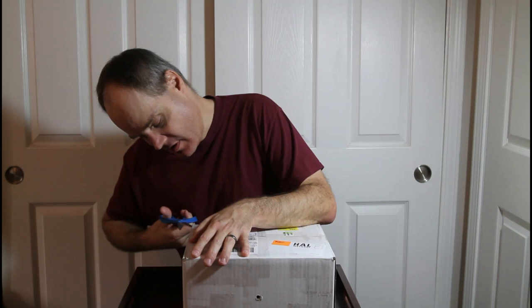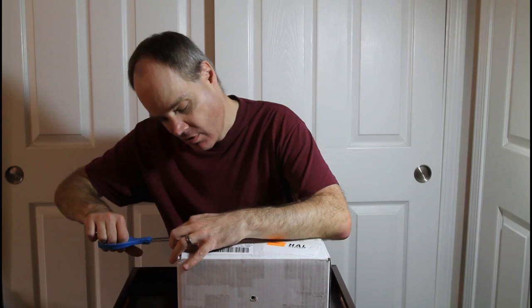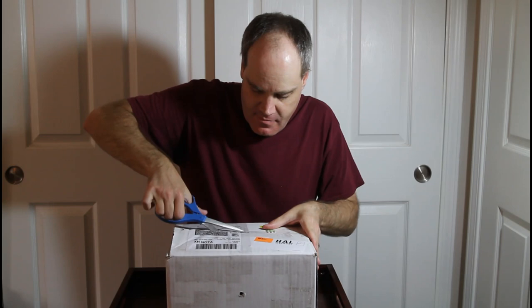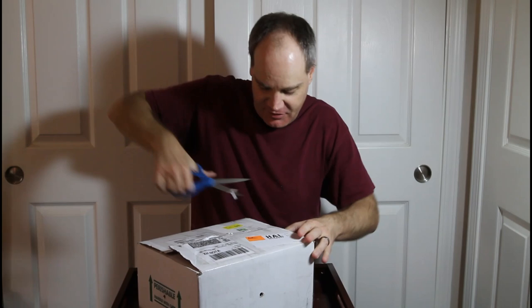So without further ado, I'm going to let the unboxing begin. I've got my trusty scissors here. You can see this appears to be a 12 by 9 by 7 inch box — actually a pretty standard size that I use for my babies. It's nicely packaged with tape across the top and the sides, and the species is identified on the side in compliance with the Lacey Act. Of course I'm not going to show you that right now because I want to leave you in a little bit of suspense.